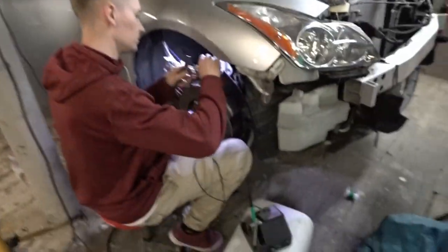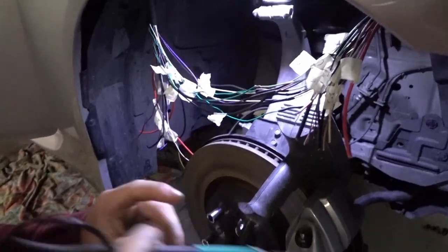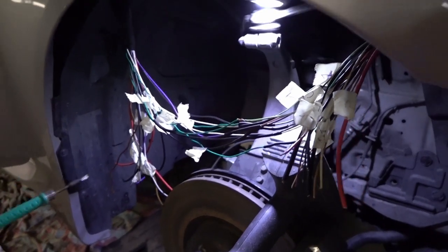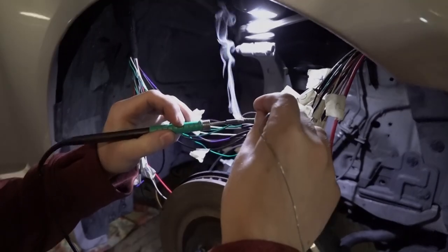I have a good friend over and he's helping me out with soldering all the cables for the cable delete in the engine bay. Look at this mess! He's soldering all the cables together so we get longer runs so we can take them in the wheel well instead.